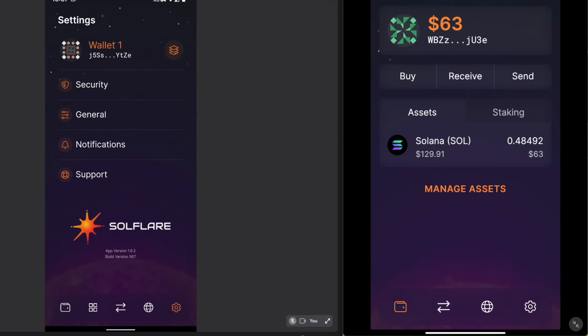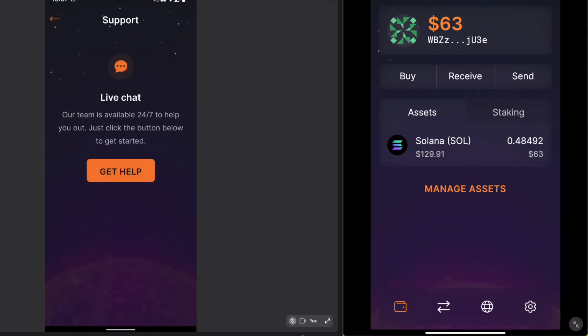The support setting is one that's really interesting to me — it connects you to somebody available to talk in a live chat. I have not seen this on any other wallet. I have tried it and it works really well; somebody is available usually within just a few minutes.